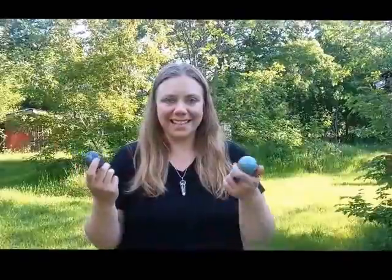This one is moss agate. This is aquamarine. And this one is black onyx. Crystal spheres are great for lots of different things because when a crystal is carved into the shape of a ball, it emits energy evenly in all directions.